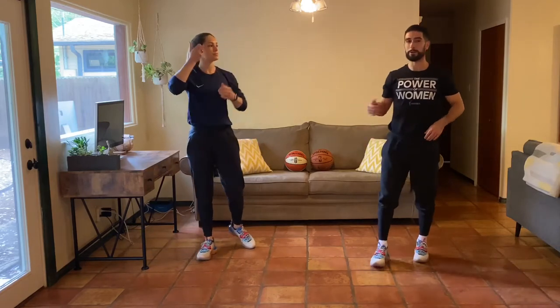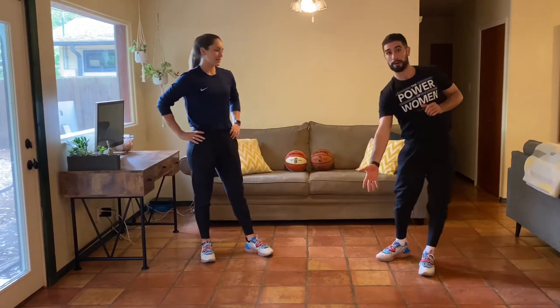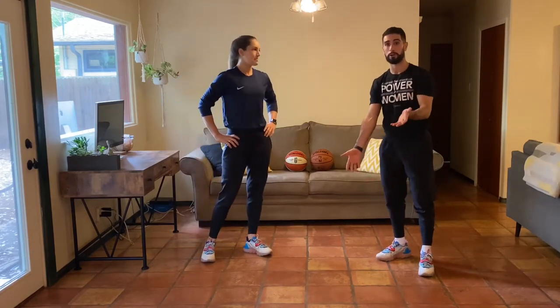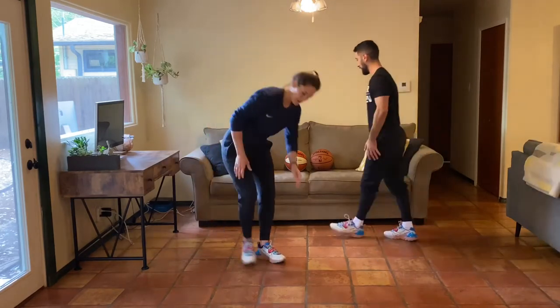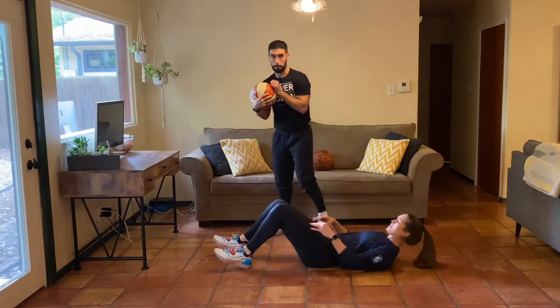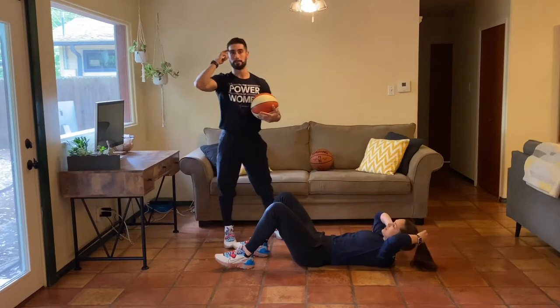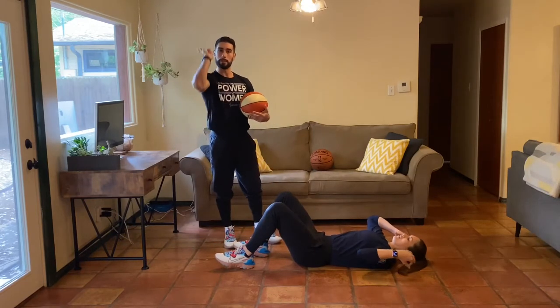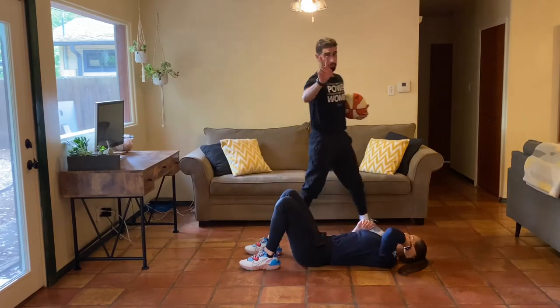Great work — hopefully we're feeling a little bit more warmed up. Like Natalie said, we're not going to have a skill of the day — we're going to have a game for the day. So if you're doing this with a partner, have one partner lie down on their back. If you have a basketball, I'd highly recommend you grab one. If not, you can always do this without a basketball and just use your mind to imagine where the ball would be and follow through.